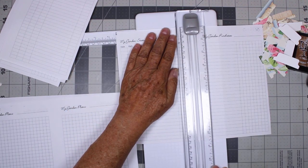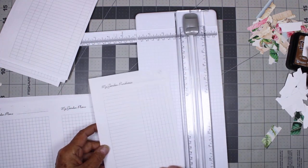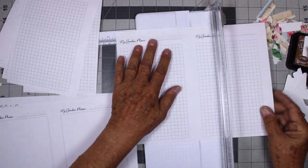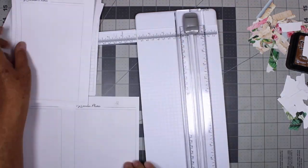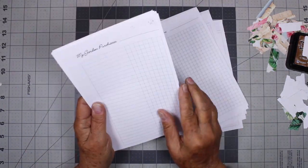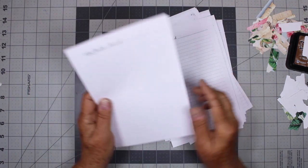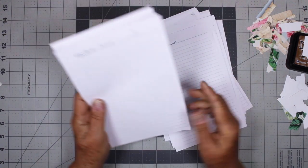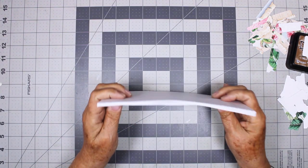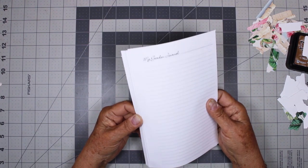Here's a little tip: if your blade is getting dull and it tends to catch on the edge of the paper, start in the middle and go both ways — it's less likely to rip. I'm turning these all so that the wide margin is on the left because that's where I'll punch the holes. I wish this was a three-hole because I have a three-hole punch, but I don't have a six-hole punch. So I will punch these off camera and then we'll put them in the book.